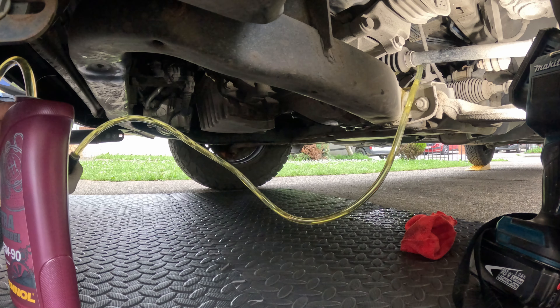One bottle is pretty much empty, so I have to switch to the second bottle. Two bottles is two liters. You can keep checking the level in here as you go.